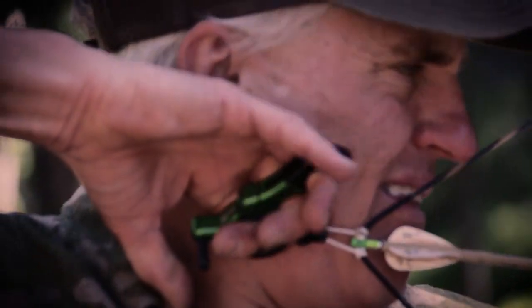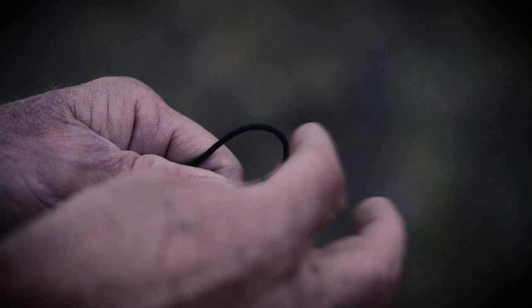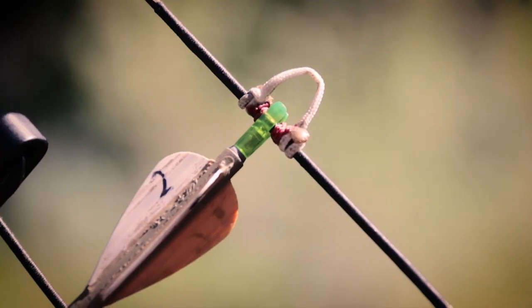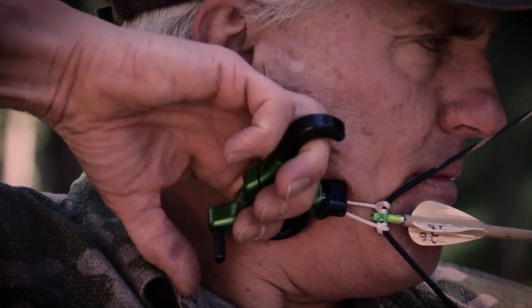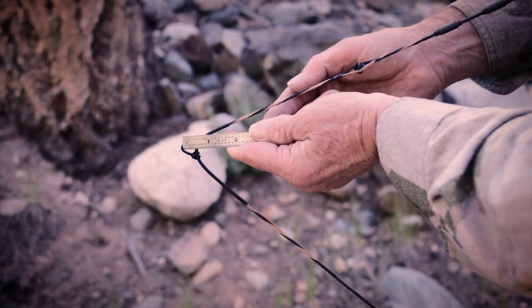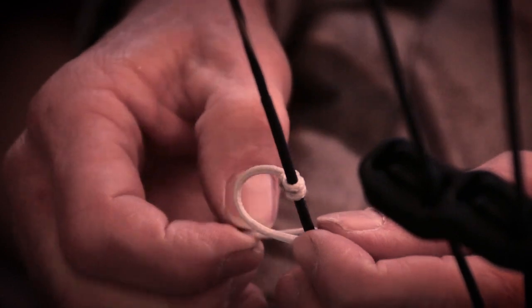The only problem you can get into is if you have a string loop that's too short, and that's especially true if you do one of the following four things. First, if you use a stiff string loop material, it makes it easier to torque the string at full draw. Second, if you tie serving material inside your loop, it creates geometry that makes it easier to torque the string again at full draw. Thirdly, if your release head isn't positioned perpendicular to the bow string and it twists the loop at all, it's going to torque the bow string at full draw. And lastly, a really short loop makes it easier to torque the bow string. All these things can create or exacerbate torque on the bow string at full draw, and the higher the bow's let-off, the more it will affect your consistency.